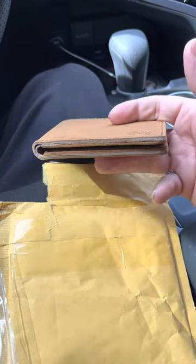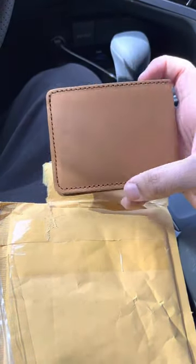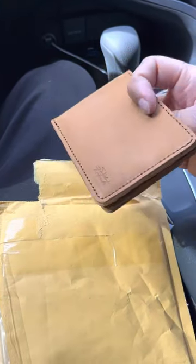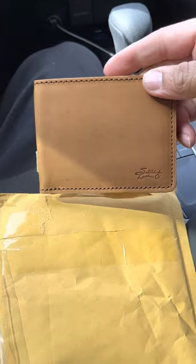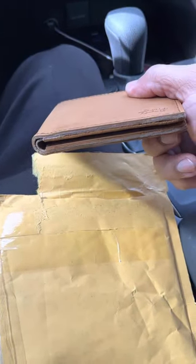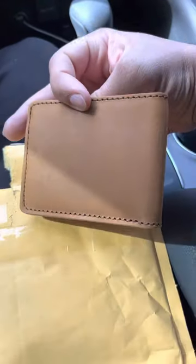Looking forward to the patina on this one. This is February of 2023. Hopefully I'll give you guys a one-year update — probably try to do it every March.